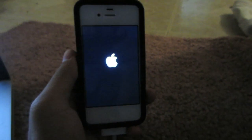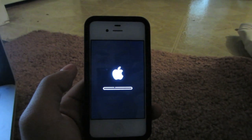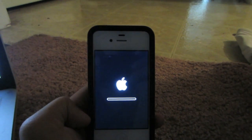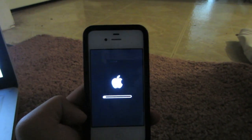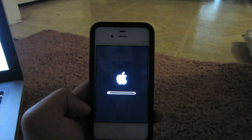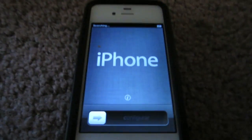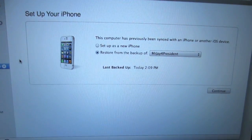Your phone is now restarting so you can look back at your iPhone. Right now it is booting up. Usually the first time it boots up after a restore it takes its time to turn back on — this is just a normal process. You guys are almost done. When your iPhone turns back on to the state where it says 'iPhone' on the screen, go back to your computer.